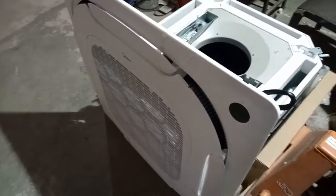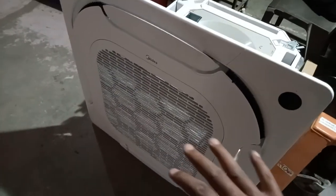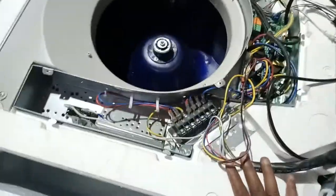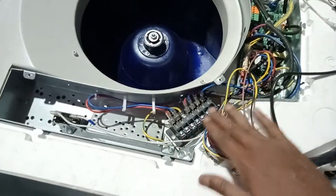This is a Mydea 4-Way cassette. As you can see, this is the front panel, this is the display, and this is the body — the PCB and the termination block.